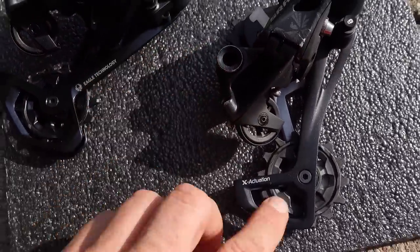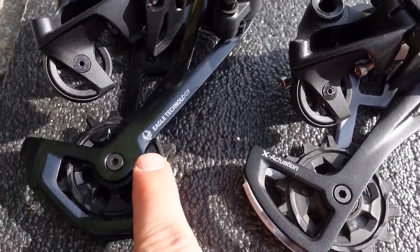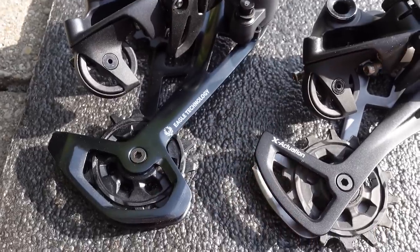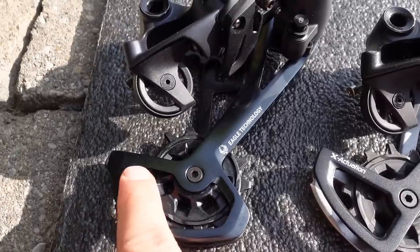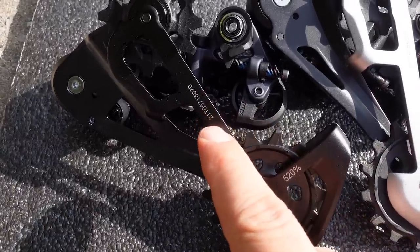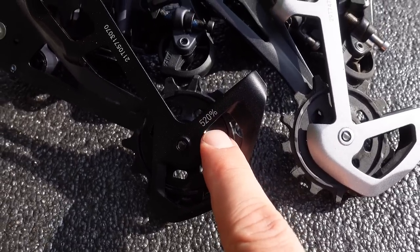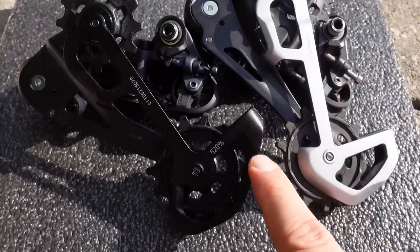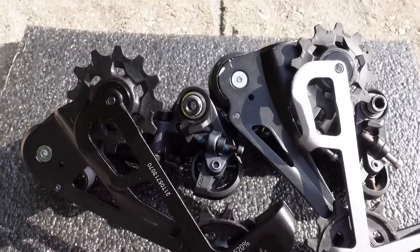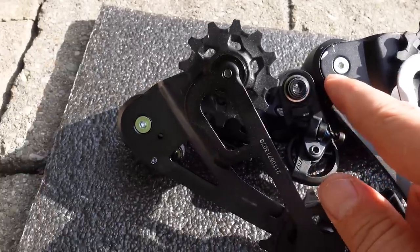As you move lower to the cage, that's where most of the differences are going to surface. The old one has X-Actuation written on it and the new one has Eagle Tech, but if you look carefully at the shape of the derailleur cage, you're gonna see that it's different — it's beefier on the new one. Also the area protecting that lower jockey is extended quite a bit. On this inner cage you still have the serial number, and down here you can see 520% — kind of telling you that this is the new design. You can see the cage wrapping around that lower jockey way more than before, and there is more offset between your upper jockey and the pivot point.